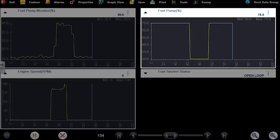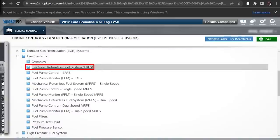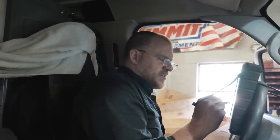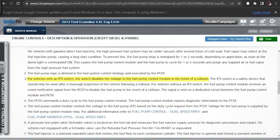Let's look at these data parameters. You can see engine RPM when cranking. I'm getting a 50% fuel pump percentage command during cranking — from memory, that's full command. The fuel pump monitor should be feedback. Let me pull the diagram. On the fuel system overview, we have electronic returnless and mechanical returnless options. This looks like mechanical returnless — single speed — because I don't see a fuel pressure sensor. But there's also a dual-speed mechanical returnless, which might make more sense since we are seeing fuel pump commands on the scan tool.